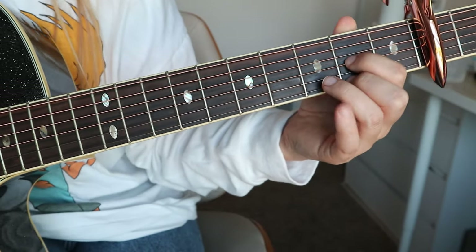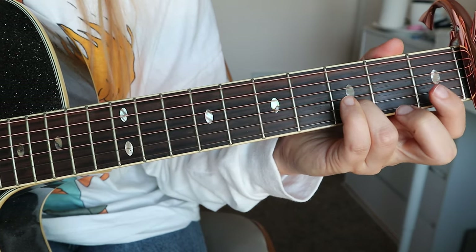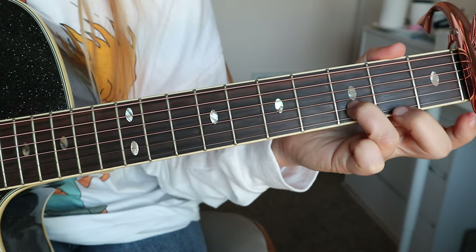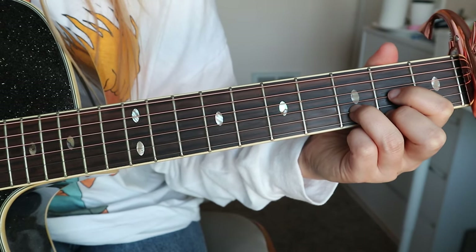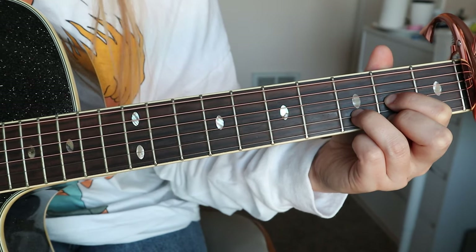And then the last chord is the D chord. For me, I place my ring finger on the third fret of the B string, and then I place my middle finger on the second fret of the E string, and then I place my pointer finger on the second fret of the G string. And it sounds like this.